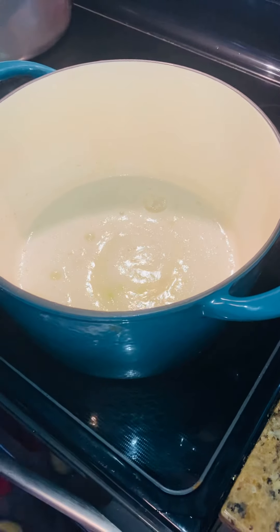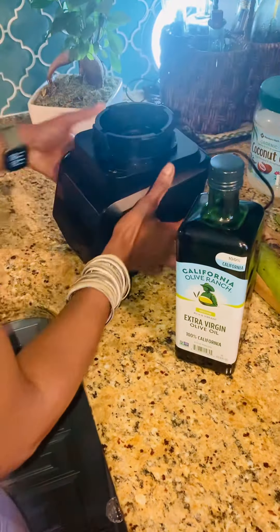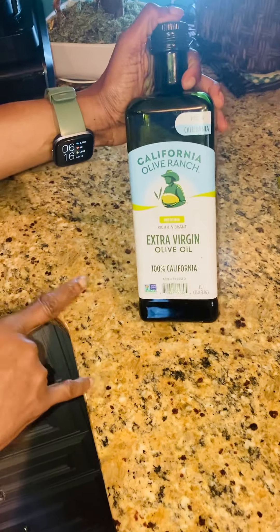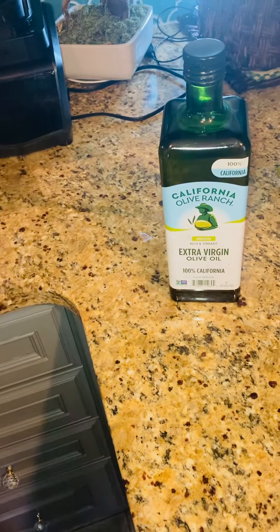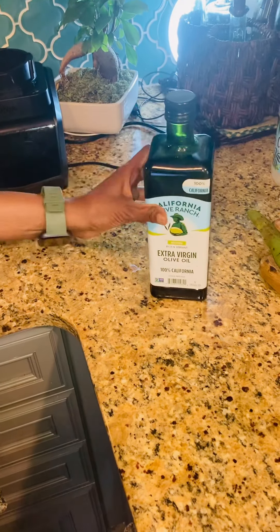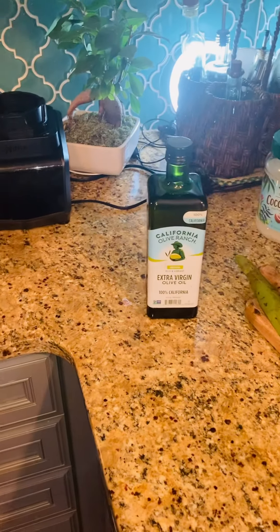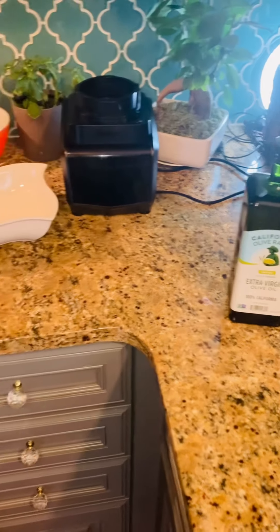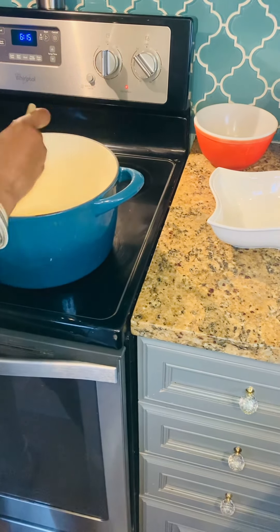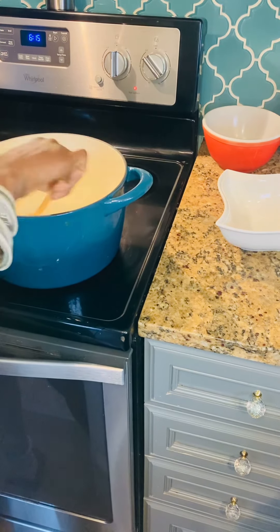We are going to leave that for a little bit, and then I am going to be adding my olive oil. We are going to be using California — make sure it is extra virgin olive oil. A lot of olive oils out there are not organic; this is a great brand, California. I am also going to be using some coconut oil. I did not add my olive oil to my mixture as yet, because, as you know, olive oil with a lot of heat — you won't get all the good properties from the olive oil if you add it too quickly. This is how I make mine.